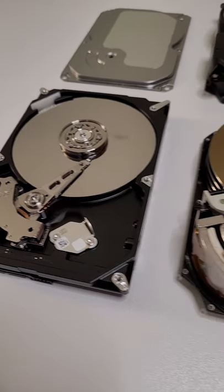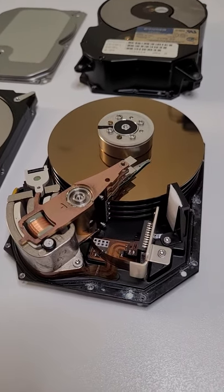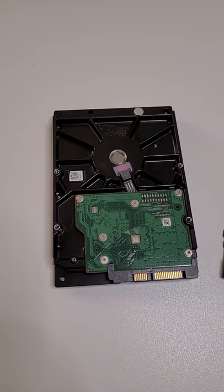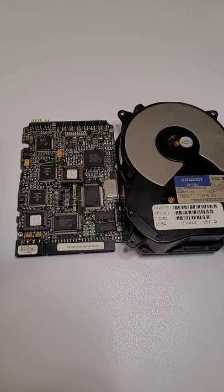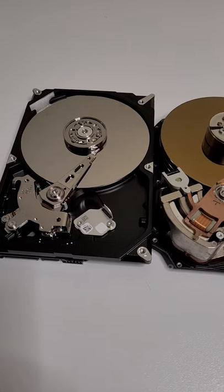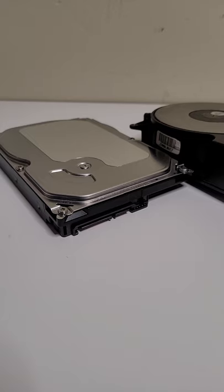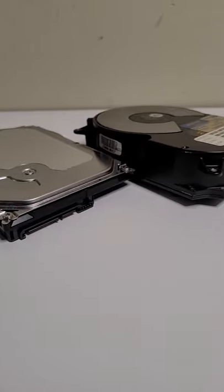When comparing it to a more modern hard drive, you can definitely see the similarity between the two. However, the size of the circuit board is much larger in the old drive. The magnetic platters also seem to differ in color slightly, and the old drive overall seems to be a lot larger.